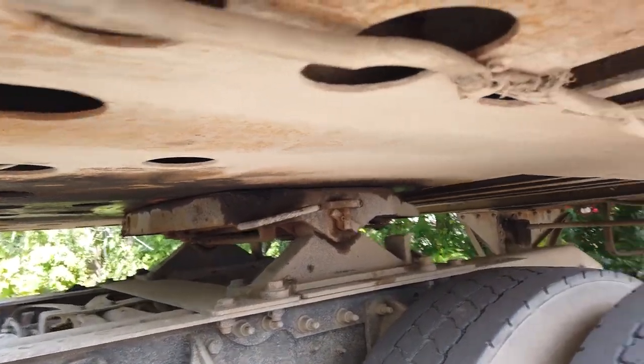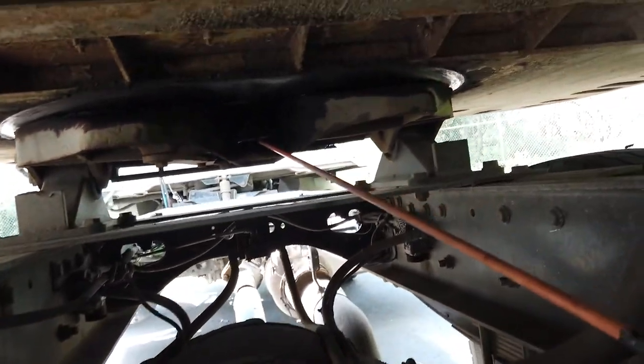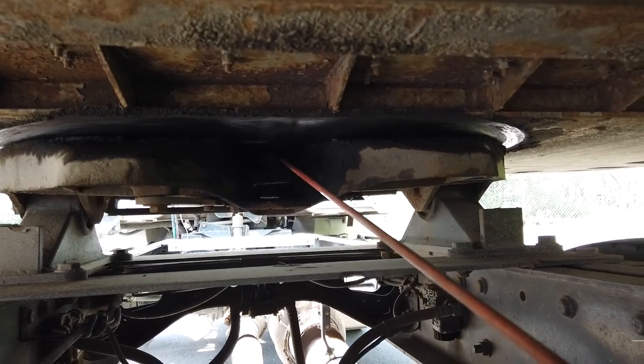Between apron and skid plate: no gap. We have to check in the back of the fifth wheel — the locking jaws closed around the shank of the kingpin. Kingpin of the trailer: no cracked, bent, or broken.